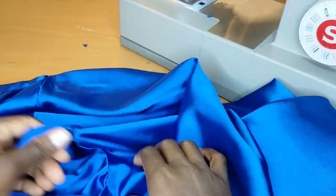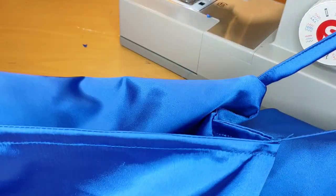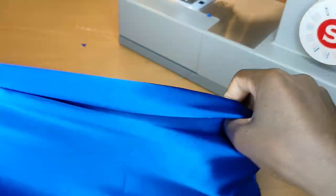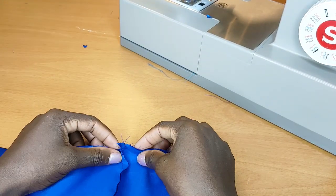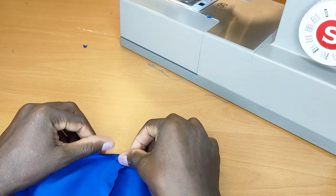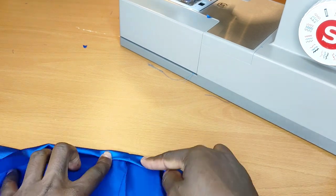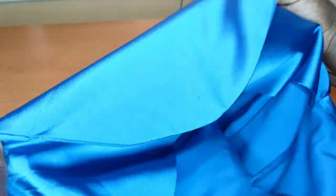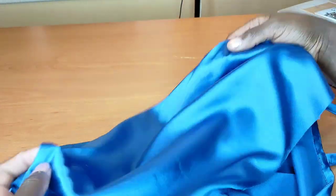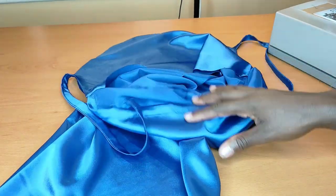Now I move to the bottom part — I'm going to hem it and we're almost done. I fold half an inch, then another half inch, and hem it. Once that's done, I put it on to show you what it looks like. Make sure you give it a final press so it has that professional look you want.